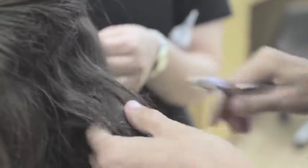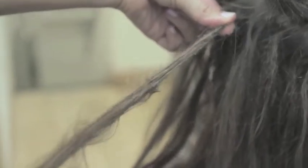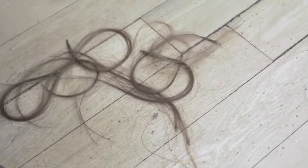You apply the removal solution directly on the bonds where the keratin was, then clamp with your clamps, and it dissolves — then the hair just slips out. This makes it a lot safer than using glue methods. We always recommend to clients: don't remove them yourself, because you end up ripping your hair out.